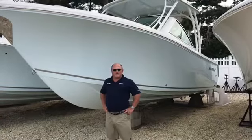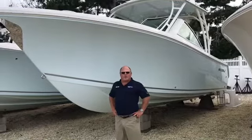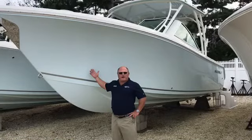Greetings from LBI, New Jersey. This is Jim Ferg from MarineMax. Today I'm going to show you our Southfish 275 Dual Consul.